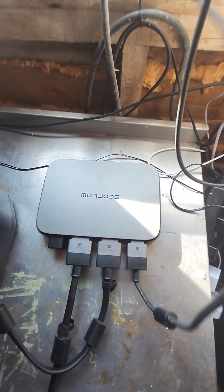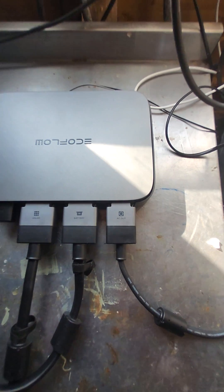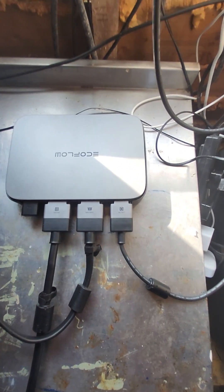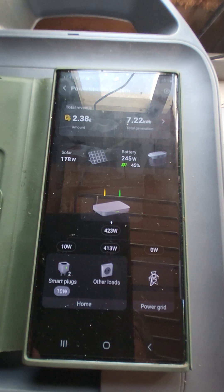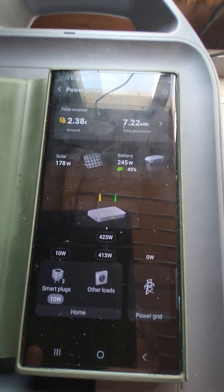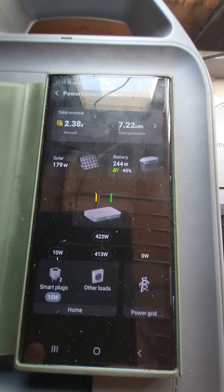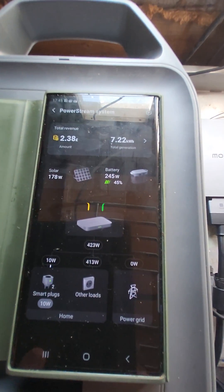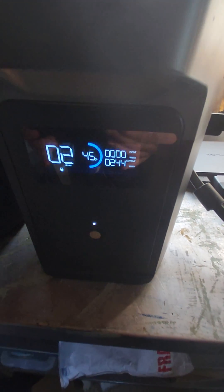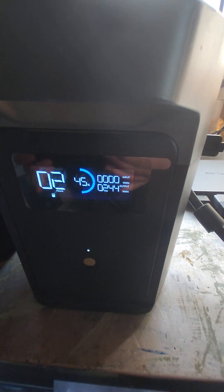I've got it plugged in — your AC, that's all plugged in. If you go to the app you can see it all working there: solar, from the battery, from the solar, going into my home. Again, 10 watts on the smart plug. You'll also see on the Delta 2 that it's outputting 243 watts.